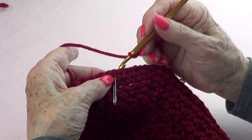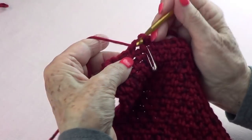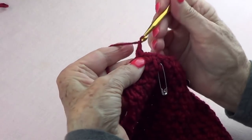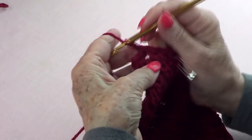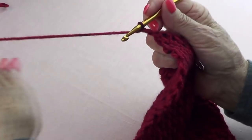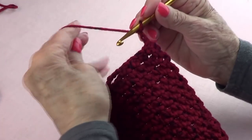Now I want to go into where I have my next marker. Single crochet and chain one — that's two. Single crochet, chain one — that's three. Single crochet, chain one — that's four. Single crochet and chain one — that's five. And I do my two chains up.